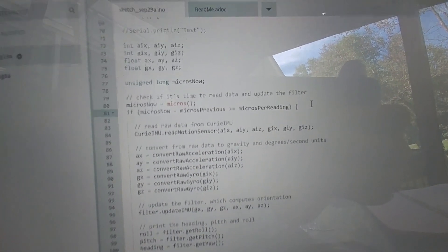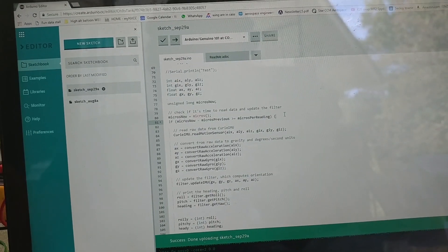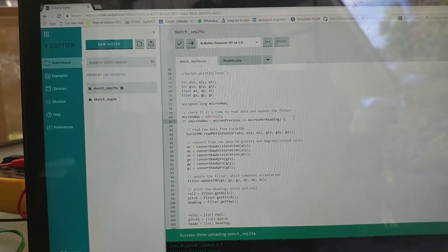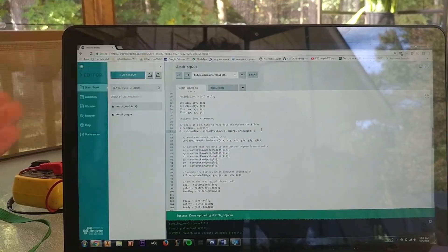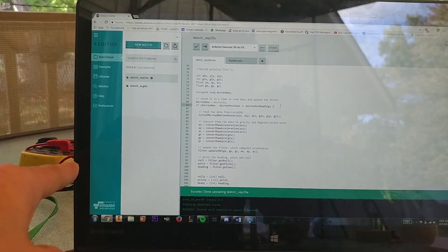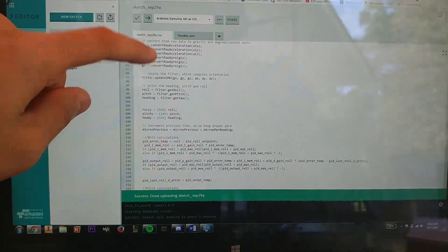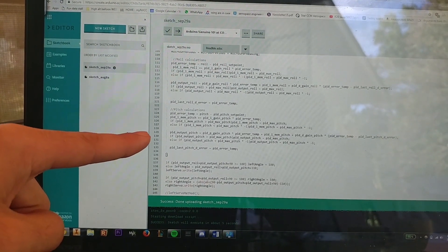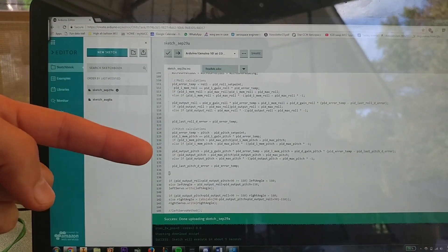Basically, what this if statement does is it waits for the right time to get a reading, and the PID looping wasn't synchronized with that. So the PIDs would loop whenever, and the readings from the accelerometer and gyro would loop whenever. The two wouldn't be synchronized, and the data used in the PID loop wouldn't be accurate. So I changed the PID loop to synchronize them both — every time there's a PID calculation going on, it's right after you get a reading.